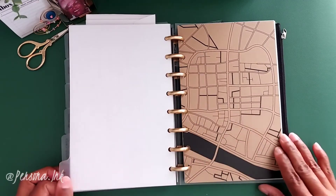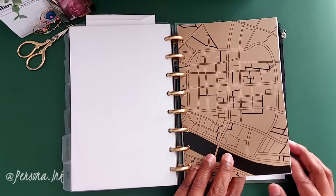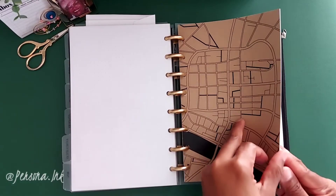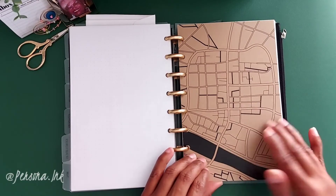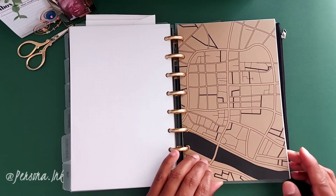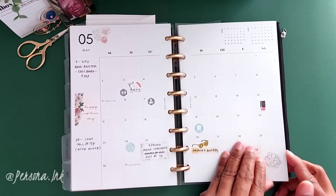Last but not least is the miscellaneous section. There's yet another dashboard from Cloth and Paper that's no longer available — sorry about that. What's stored here are the previous months' two-page spreads, so let's just take a quick flip through those.